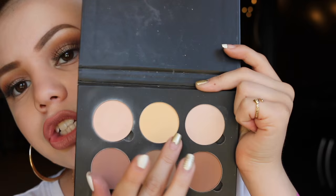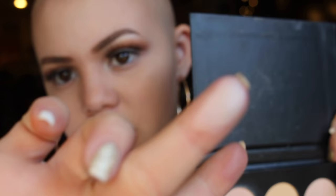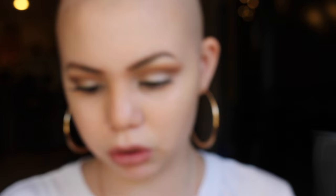Next I have a contour kit. This is the Anastasia Contour Kit in light to medium — the powder version. This shade is great. These two shades do such a great job at highlighting. I don't really use this shimmery highlight much. And if you can tell, it's pretty much matte — there's really not that much shimmer in it at all.